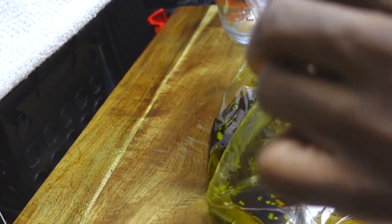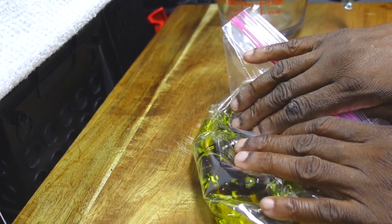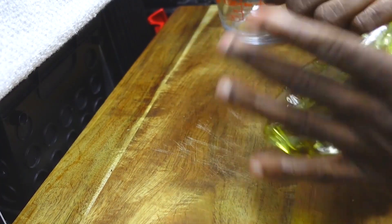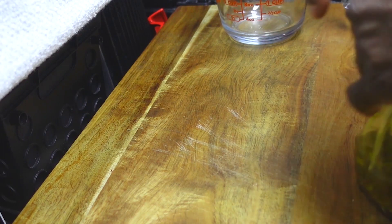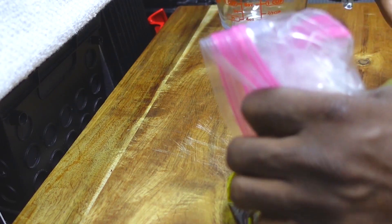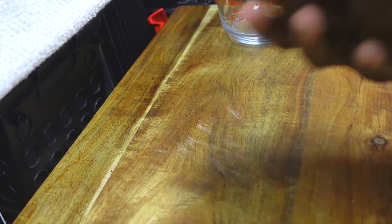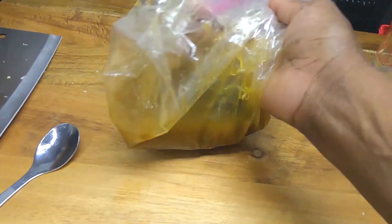Now I'm going to close the bag. I'm going to suck some of the air out. Now we're going to shake this bag — make sure the bag is zipped completely so you don't make a mess. And we're just going to set this aside until we need it.